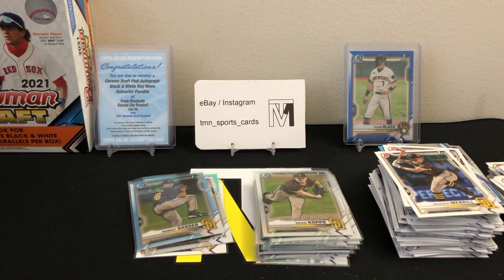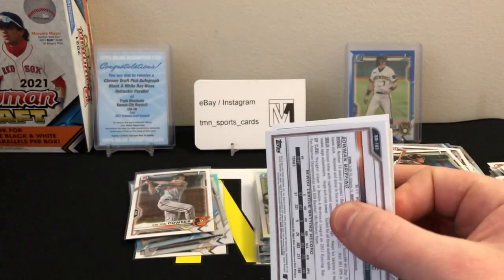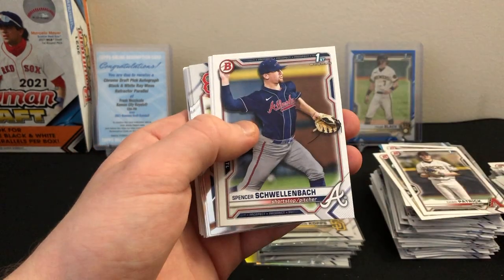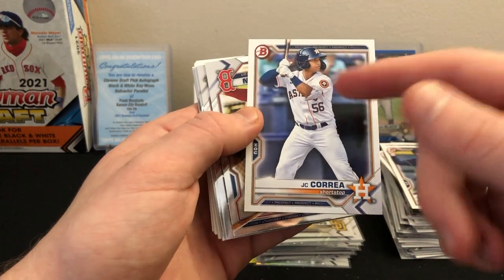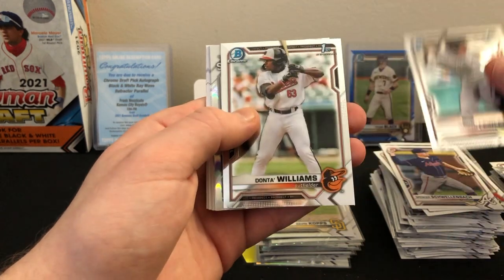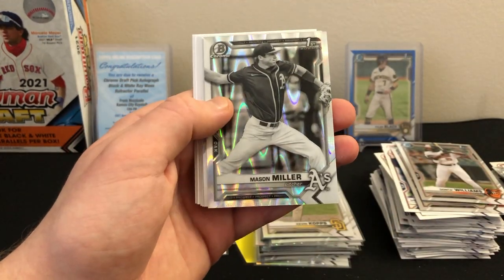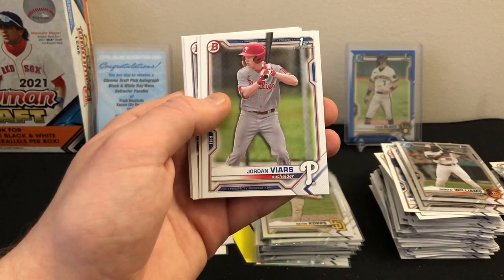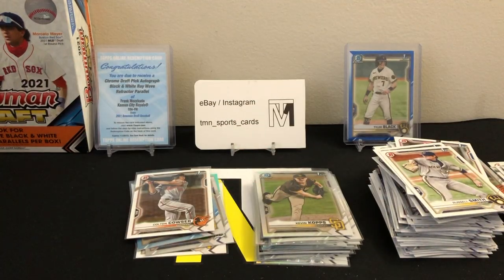Two more nice first colors — the refractors I'm not counting as color since they seem fairly common. Last pack: Brainer Bonacci, Chad Patrick, Aaron Sabato, Spencer Schwellenbach first, Austin Martin in his Twins uniform, JC Correa — I believe that's Carlos Correa's brother — Blaze Jordan chrome. Jordan Lawler first Bowman chrome, Dante Williams first Bowman chrome. And our last black-and-white parallel is a first — Mason Miller, very cool! Plus a nice Luis Rodriguez refractor — he's a big-time prospect. Jordan VR's first, Alec Thomas, Ricky Tiedemann first, Russell Smith first, and Riley Green to finish off the box.